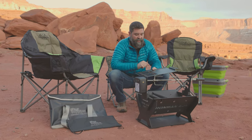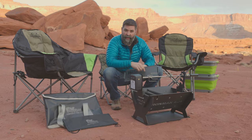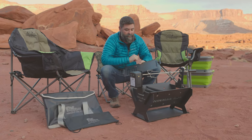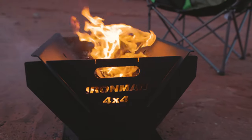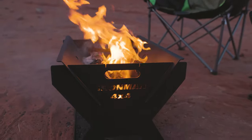You can do burgers and steaks on this side. You can cook pancakes and all kinds of good stuff over on the other side. Or if you want, you can pull all this out and use it like a regular fire pit, which is super cool.